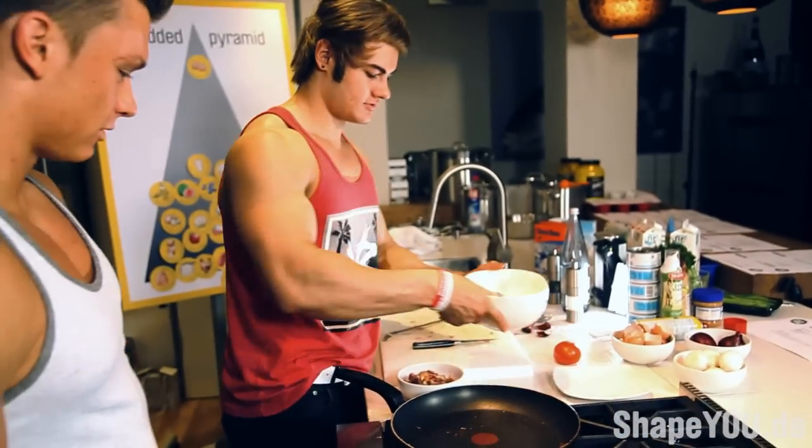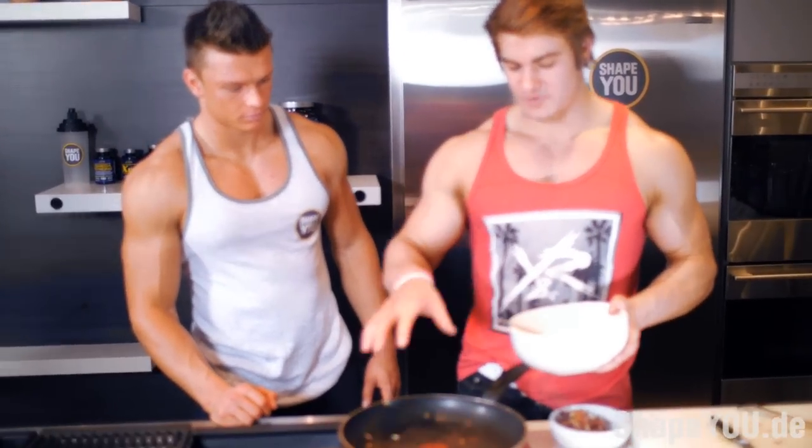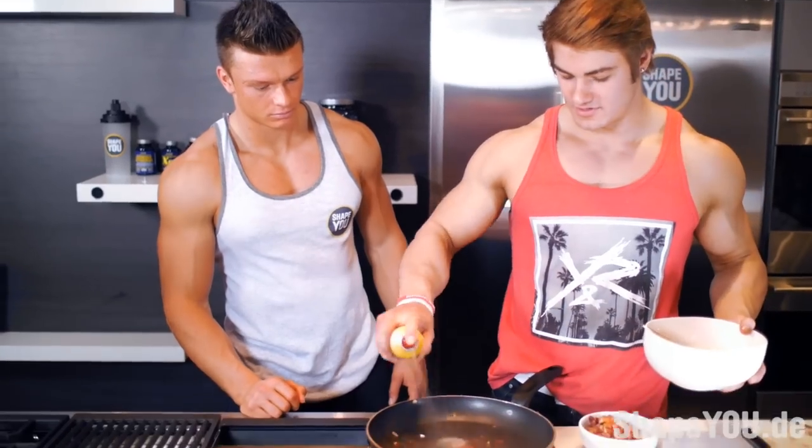Next up, we're going to put the eggs in. We're going to use the same pan — we've got the flavor in there and all the added flavor. Get a little more pan spray in there so it doesn't stick.